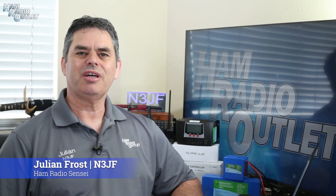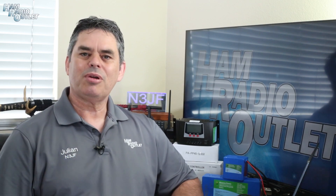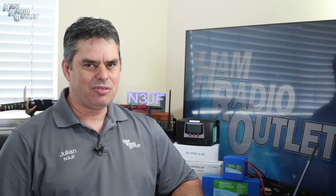Hi, I'm Julian Frost, N3JF, your ham radio sensei. The ARRL Field Day event is rapidly approaching, so what better time to talk about solar power?